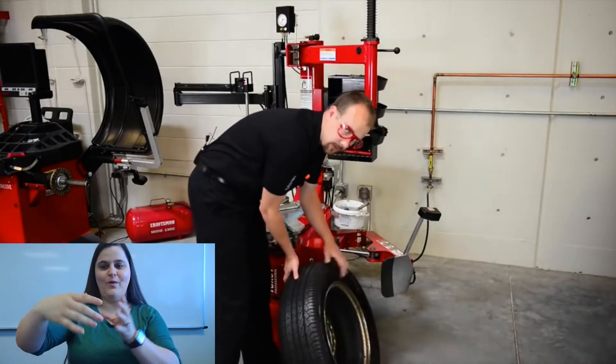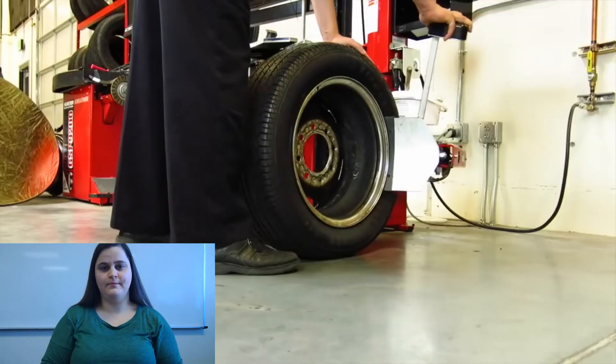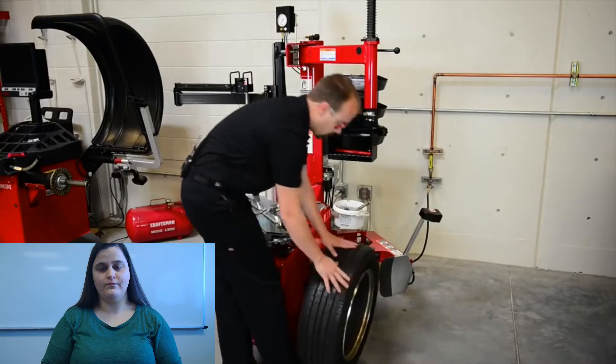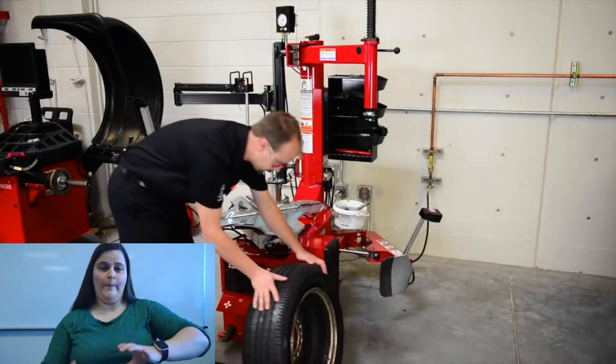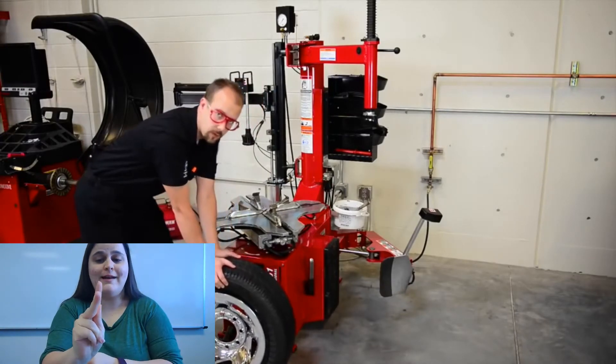Now we need to flip it over and separate the inside bead. Now it's time to take the tire and put it back up on the table.